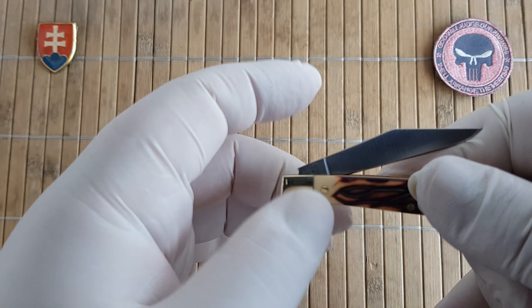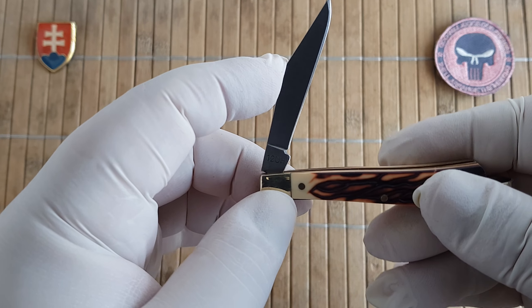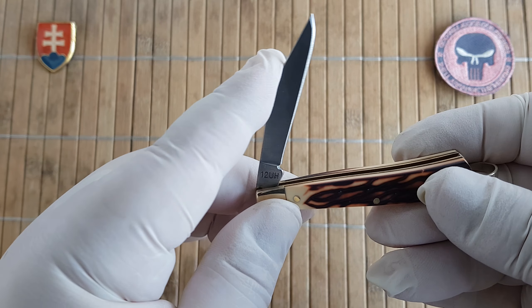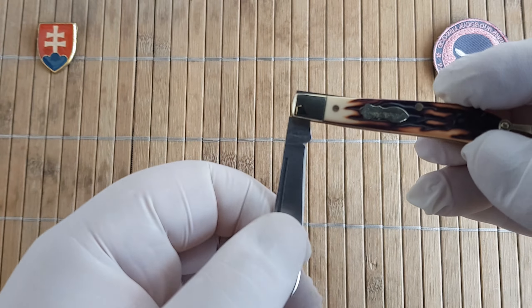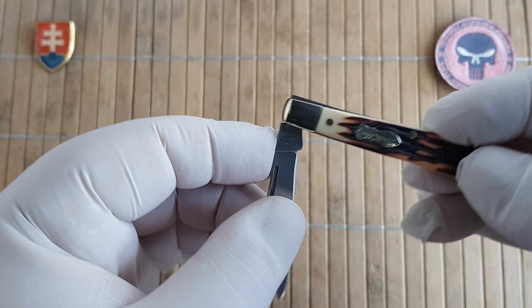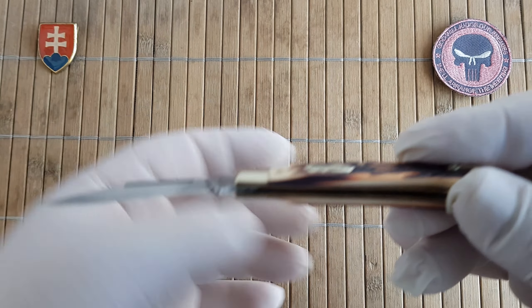It's hard to say if there is a half-stop because it's not that pronounced. There is something there, but I'm not 100% sure because it will not snap into position.